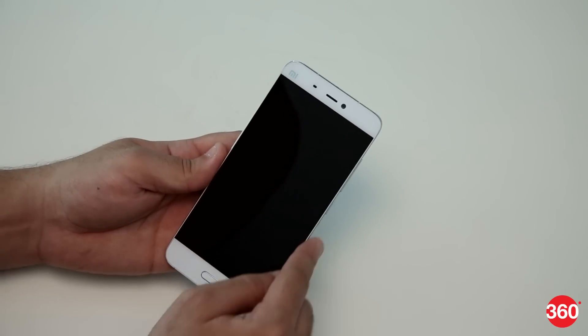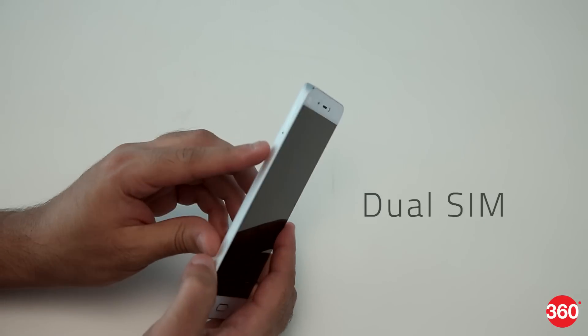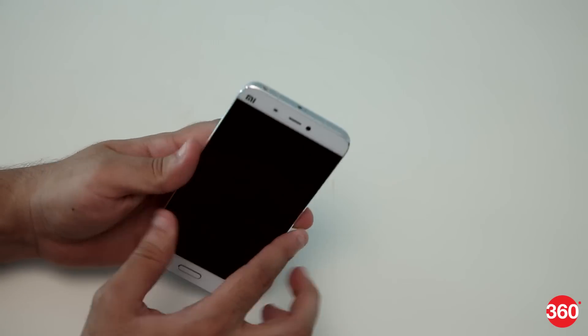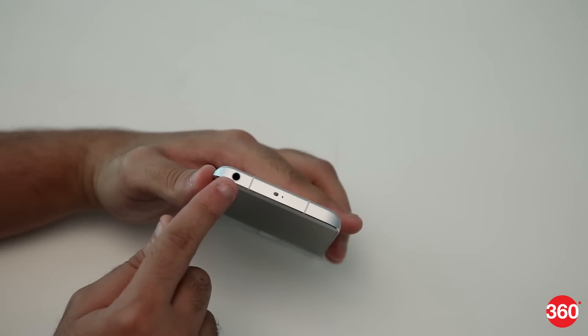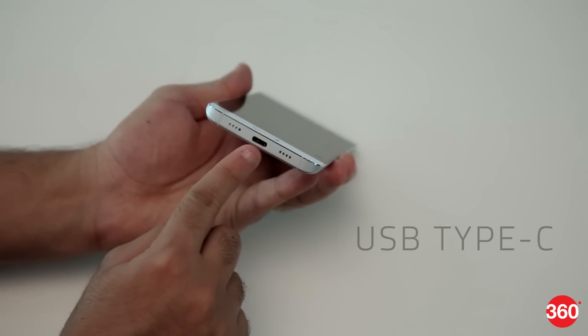The phone has a metallic frame all around the sides. The power and volume keys are on the right while the dual SIM tray sits on the left. The top has the 3.5mm socket and infrared emitter while the bottom has the speaker and Type-C USB port.